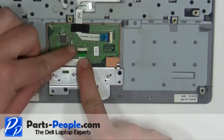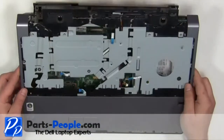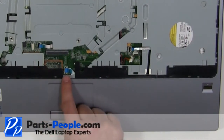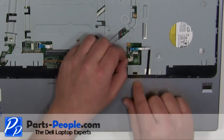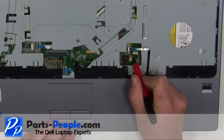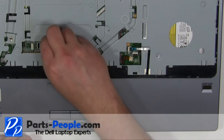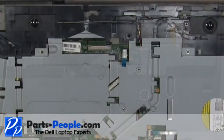Plug in the mouse button cable. Place the palm rest onto the base and press around the edges to snap it in. Plug in the four palm rest cables. Replace the four screws.